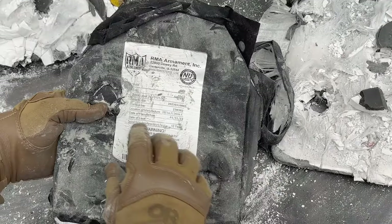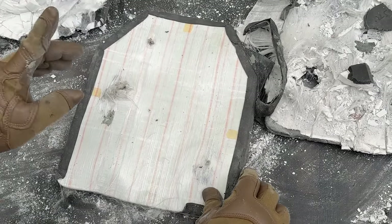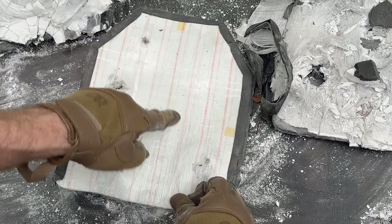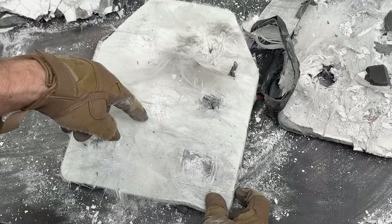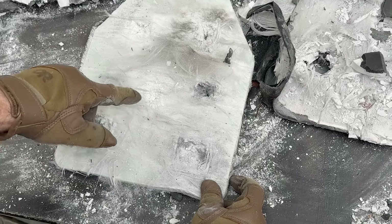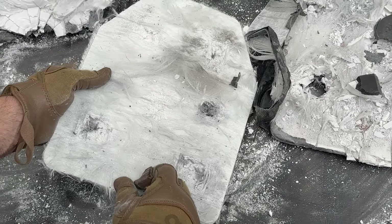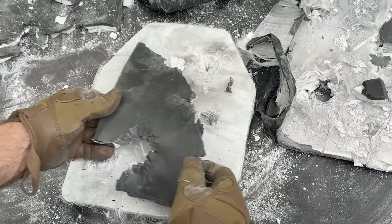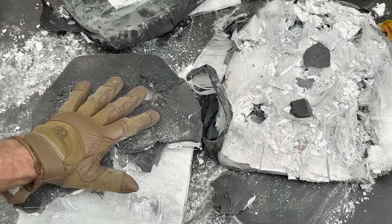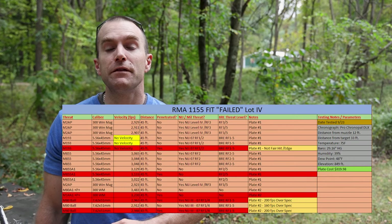Plate number two — here is the serial number, lot number, and manufacturer data. This was from the lot that supposedly failed the fit test. Penetrations on this one were the M14A1 API and the M80 ball. The destruction from the API and M2 AP weakened enough of the ceramic that the M2 AP penetrator got slightly deeper into the panel. The construction is otherwise the same: drop-face foam on front. That's pretty much it — two RMA 1155s from the recalled, supposedly failed fit lot, and they stopped lots of M2 AP and a bunch of other threats.